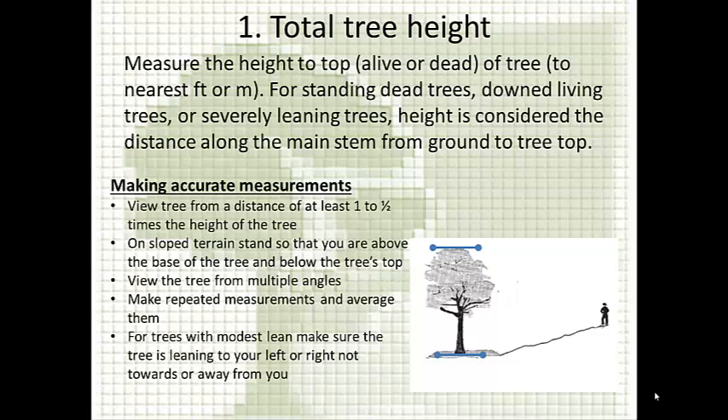If you're on sloped terrain, it's generally best to stand so that you're above the base of the tree and below the top, to maintain a good vantage point. If you're unable to see the base and the top, move around the tree and view it from multiple angles. You can also use other crew members to help. If you're worried about accuracy, take a few measurements and average them, since how steadily you hold the equipment affects readings. If the tree has a modest lean to your left or right, you can still get an accurate measurement, but avoid having the tree lean towards or away from you.